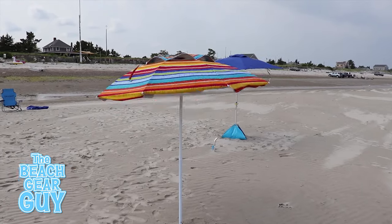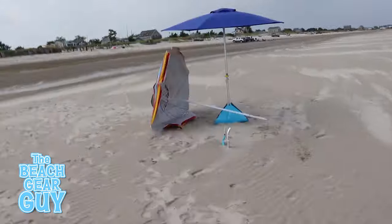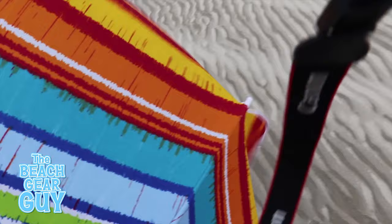Are you looking for the best beach umbrella anchor so this doesn't happen to you? Unless you're training for a triathlon, chasing an out-of-control beach umbrella down the beach is stressful and not much fun.